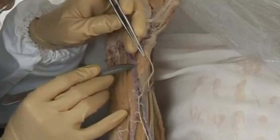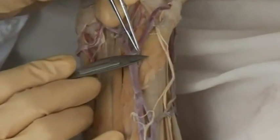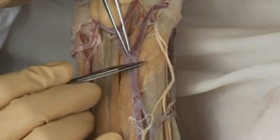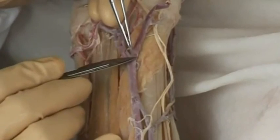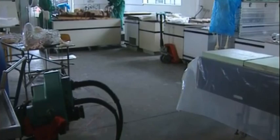To properly expose the structures, great care is needed. They have to be perfect. After all, the finished specimens are primarily intended for demonstration and instruction in training medical students. After dissection, the plastination process begins.